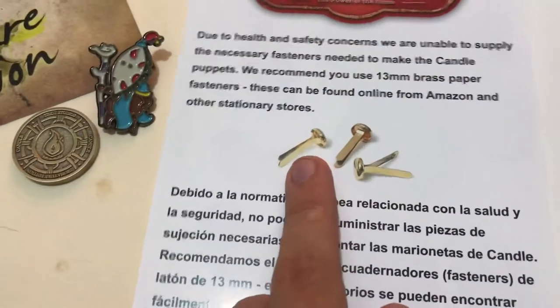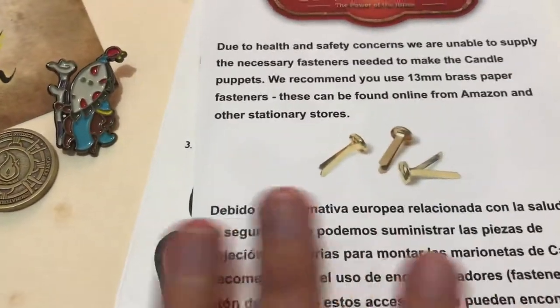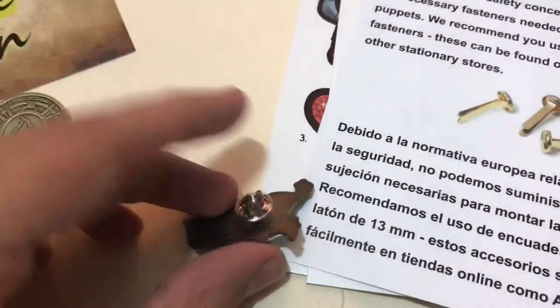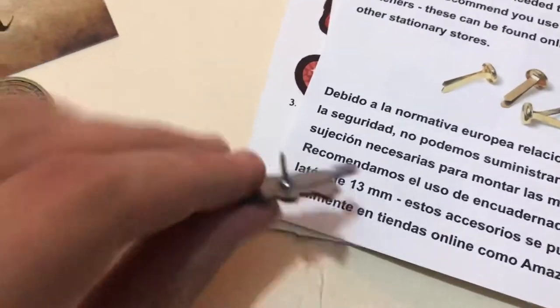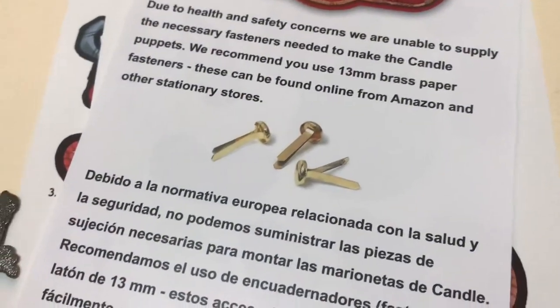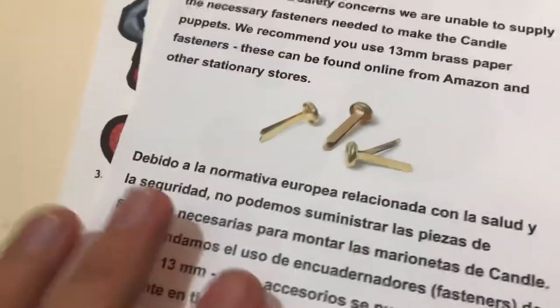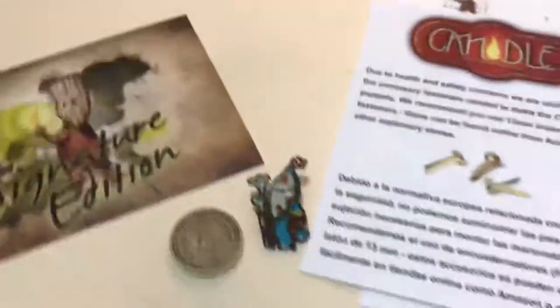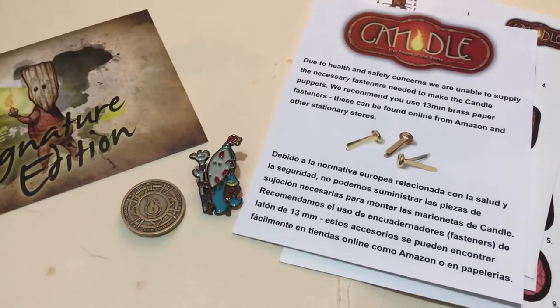Sorry, I did forget to mention something earlier about the puppets and the fact that they couldn't include the fasteners. The reason I was perplexed is that they did include this enamel pin, which has a small sharp object on the back — a pin cover and a sharp point. So I don't really understand why they couldn't include the puppet fasteners when they included a sharp pin anyway. Just thought I'd mention that since I forgot earlier.